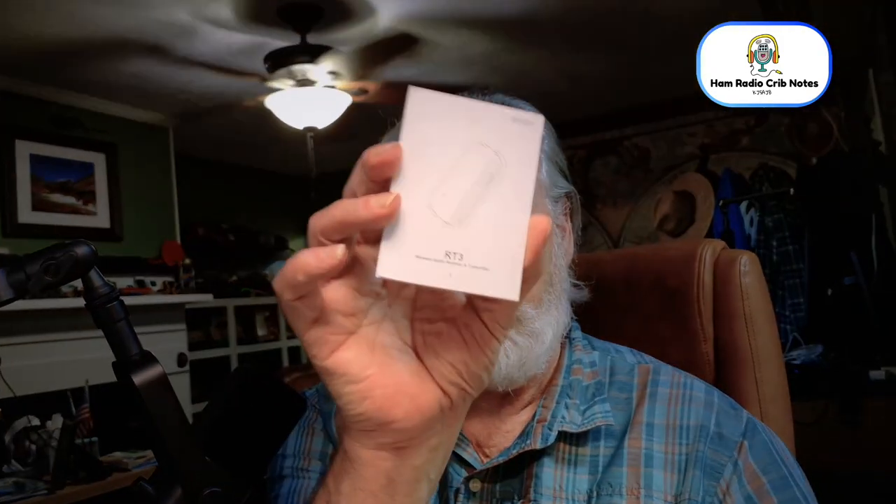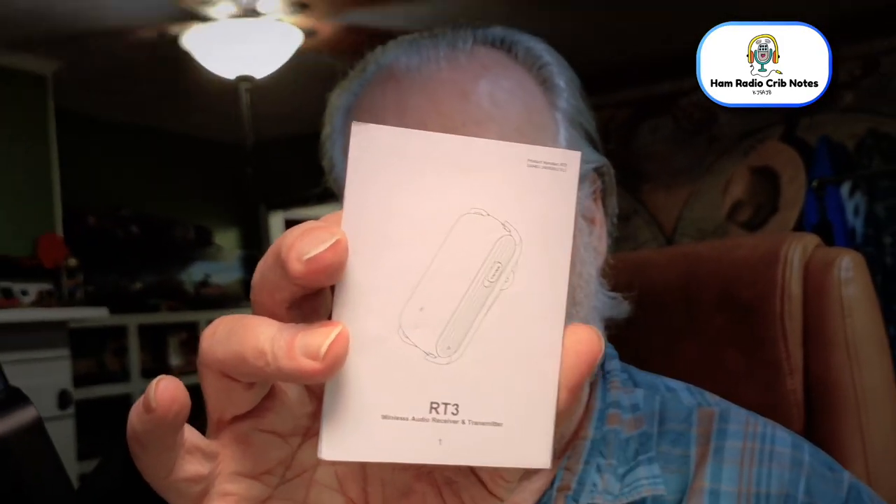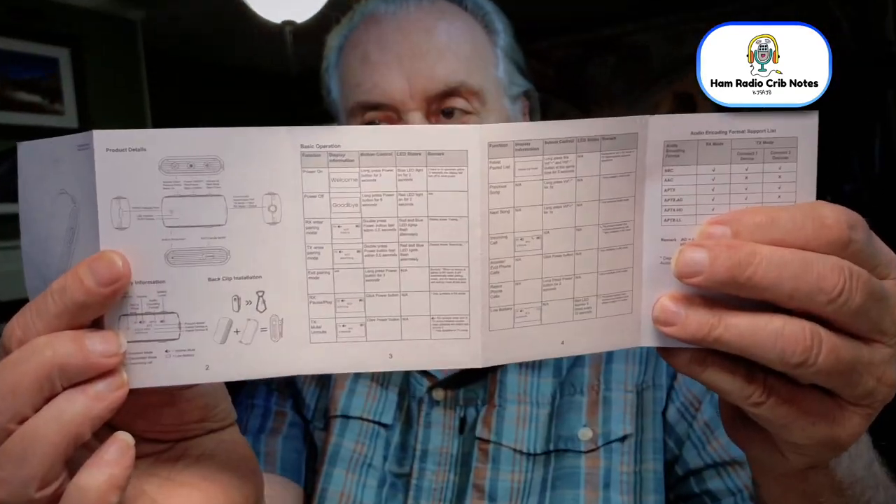It's called the RT3, and you can get it on Amazon. I think it was $36 last time I looked — I think there was a discount on it too, so I don't know how long that runs. This is the instruction booklet for it, which of course unless you've got really good eyes is hard to read.